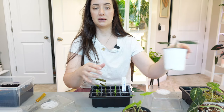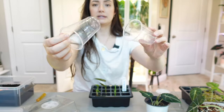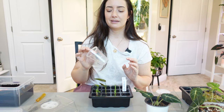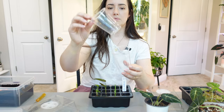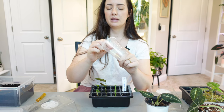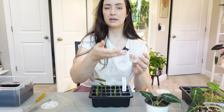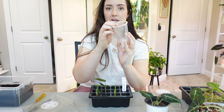These are the containers I'm going to be using to transfer the corms — plastic containers. I'm going to be doing a semi-hydro setup, so I poked holes in the bottom and we'll place them inside another pot that doesn't have any holes. We'll fill it a little bit with water so it can wick up, and the root system can reach down into the wetness and root and grow that way.